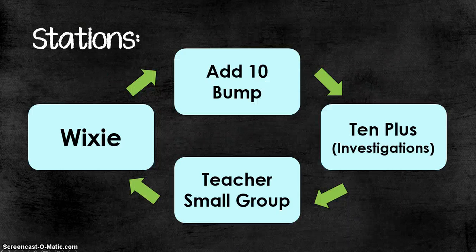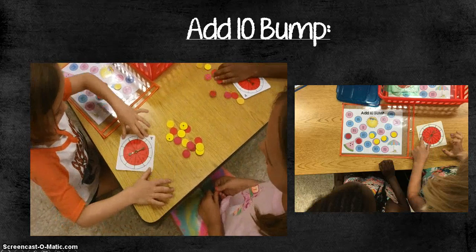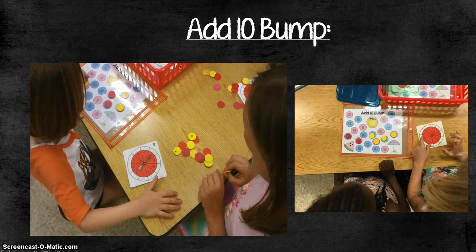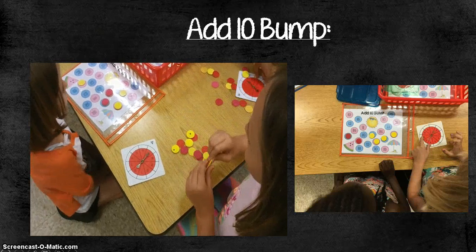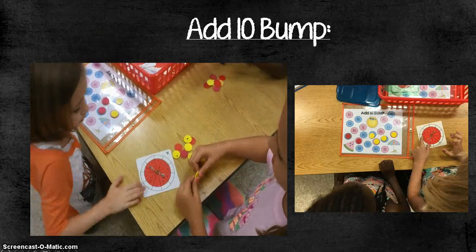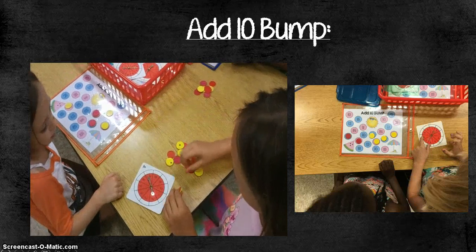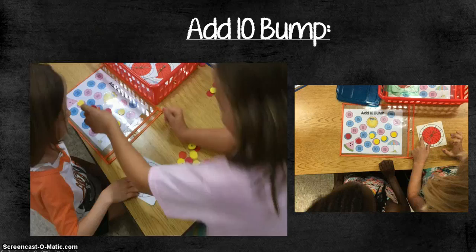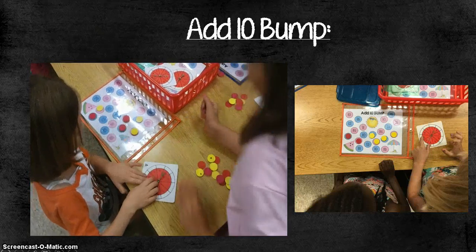These were my four stations on this day: Wixie as the tech station, Add 10 Bump as a partner game, the game from Investigations called 10 Plus, and my small group. For the Add 10 Bump game — which I created, though similar games are available on Teachers Pay Teachers — students played in partners, spun the spinner, and whatever number they landed on they had to add 10 to it and cover that number on their game board. They could bump each other off, giving them more practice with adding 10.